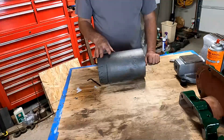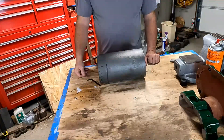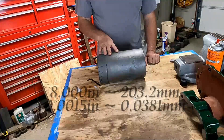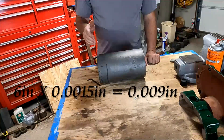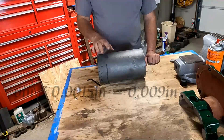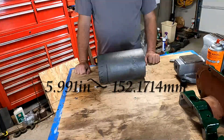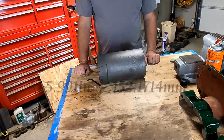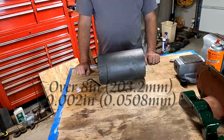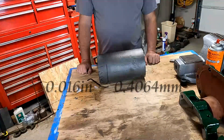The reason for that clearance is to allow for expansion with heat. On these slow engines, the rule of thumb for cast iron pistons under eight inches in diameter is a thousandths and a half per inch of diameter. So six inches times one and a half thousandths gives nine thousandths — we're going to turn this piston to 5.991 inches. If the piston were over eight inches, you'd go about two thousandths per inch, so an eight inch piston would be sixteen thousandths undersized. Let's get to machining.